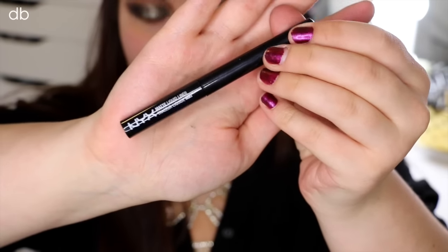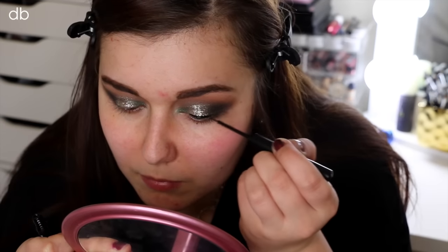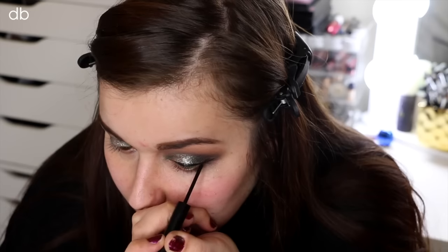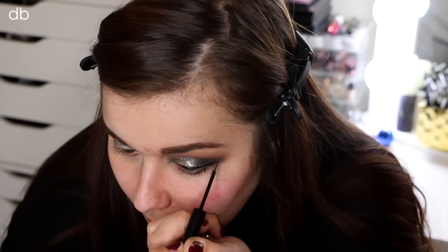Now for eyeliner, I wanted to do a little bit of a slight wing. So I'm taking my NYX Black Liquid Liner and just kind of winging it out. I really love using this eyeliner because it is just so matte. It's really easy to use, the brush is super nice and slim, so you get a really nice wing. And I've just been really loving it lately.